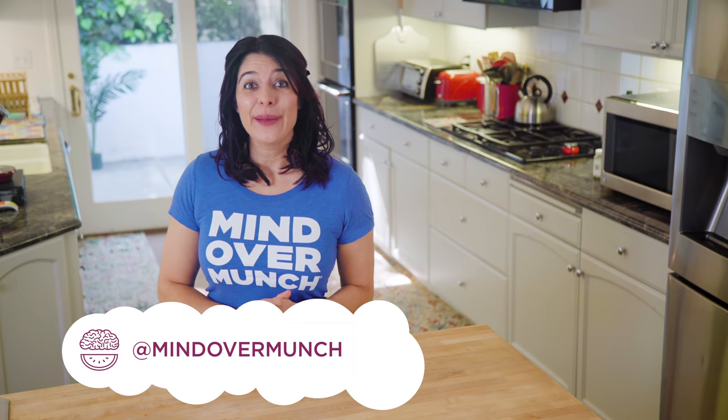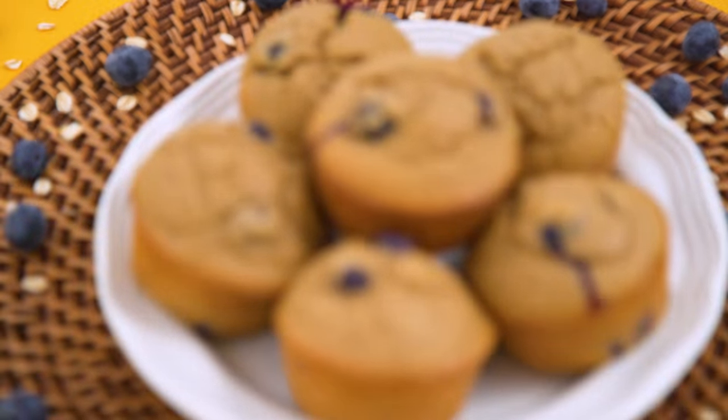Hey munchies, welcome to the channel if you're new. I'm Alyssia and I am so glad you're here. Today is all about muffins.